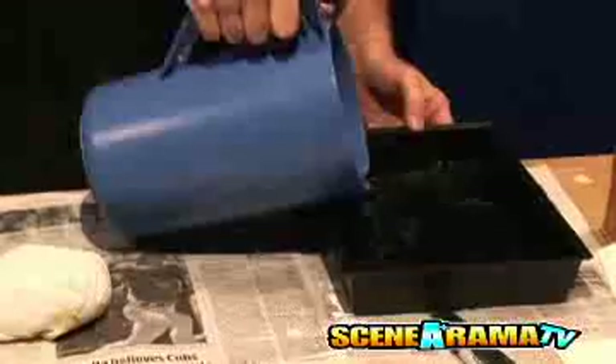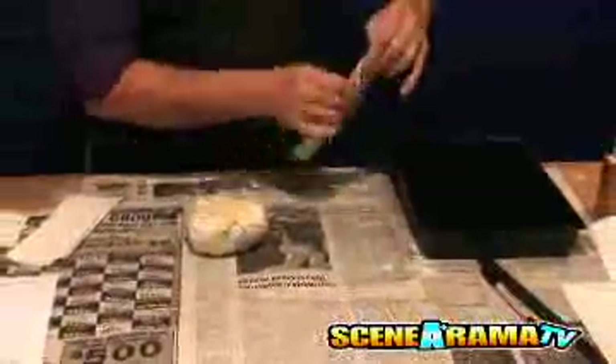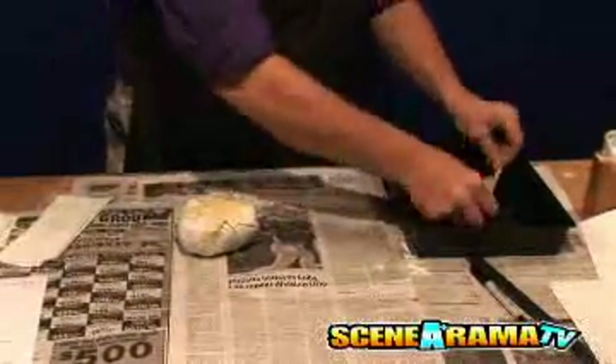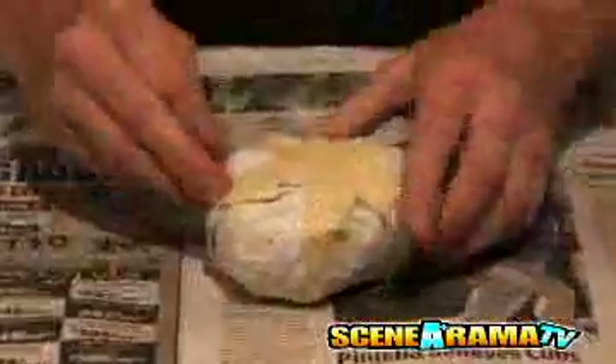Students need one inch, or approximately five cups, of water in their project base. Fold a plaster cloth strip in half lengthwise. Hold the strip by the corners and drag it through the water. Lay the strip around the mouth of the cell, smoothing with your fingers.